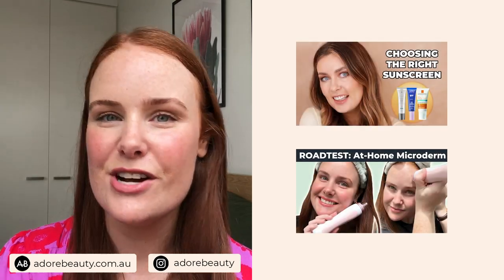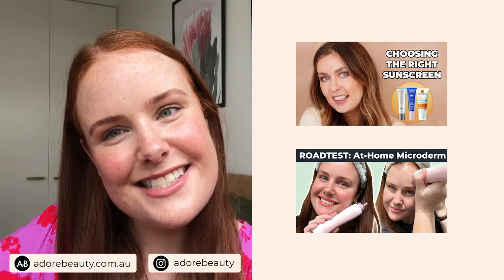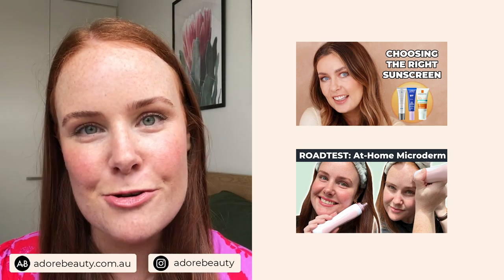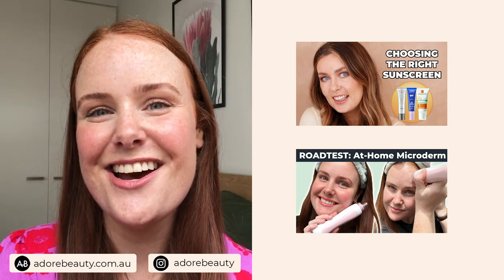Jokes aside, sun safety is so important. It's really important to look after our skin in the Australian sun, and let's all have the healthiest, loveliest skin we can. If you have any questions, pop them in the comments below. Go take a look at all the other informative videos on the Adore Beauty YouTube channel, hit subscribe and press the bell if you want to be notified about future videos. I'll see you next time.